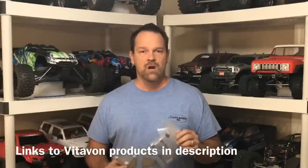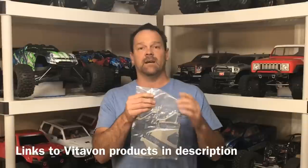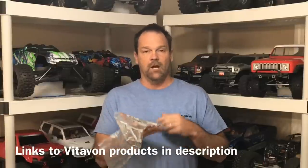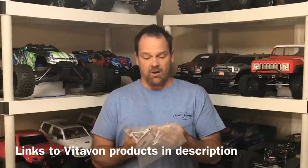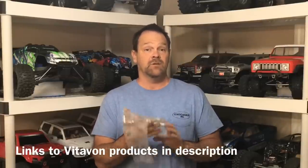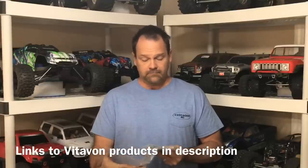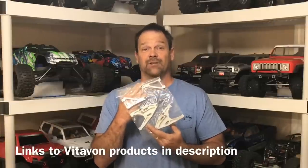Hey guys, for this video I've got some really nice CNC aluminum arms from Vitavon. These guys are an eBay seller and these things look spectacular. I'm gonna open these up and show you guys really close up as to how they're made and just how awesome they are. As always, there are links in the description directly to where to get these off of eBay. They are working on a website, but right now these things are nice — let's take a closer look at them.